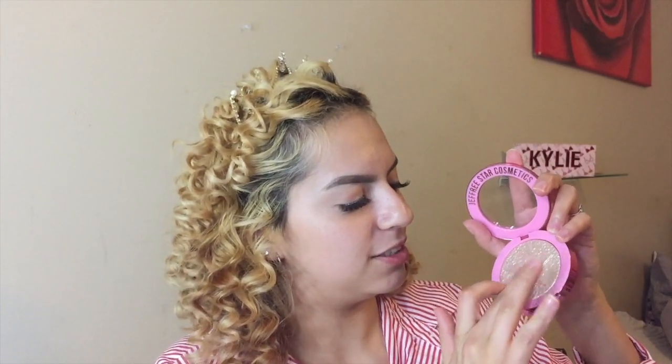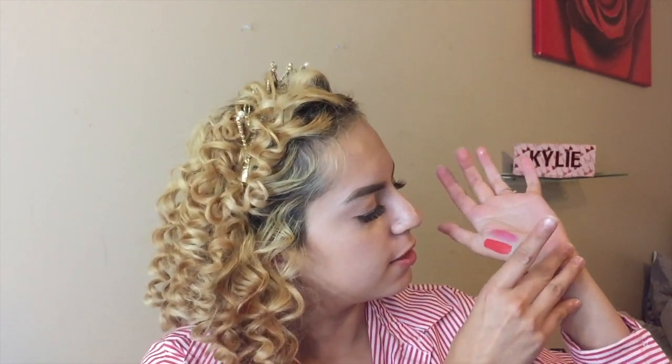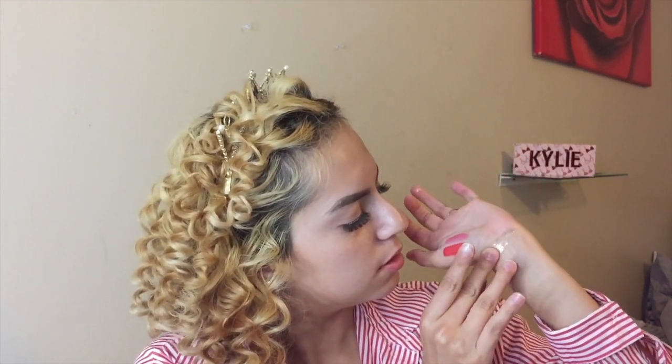Right here I have the Diamond Wet Supreme Frost. So pretty, oh my gosh, I love this so much. I'm gonna go ahead and put it right under here. I really hope it's showing through, but if not wait until we put it on the face.